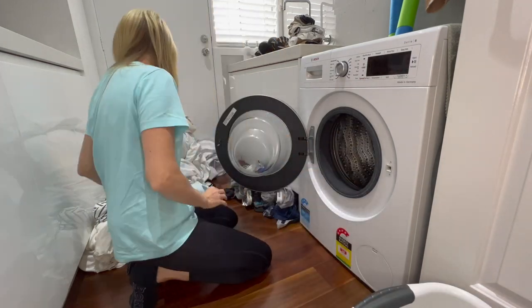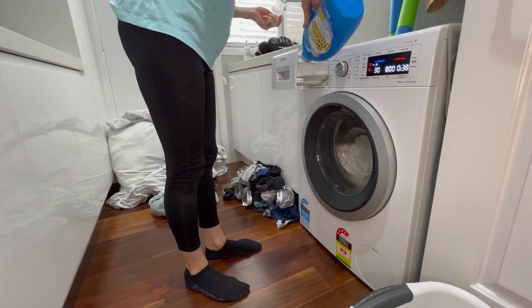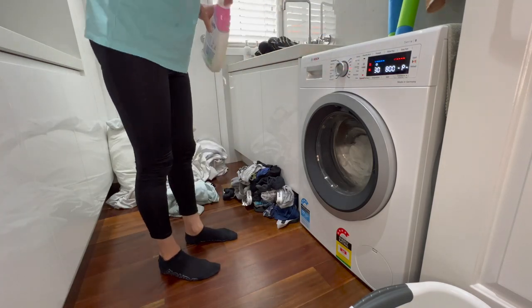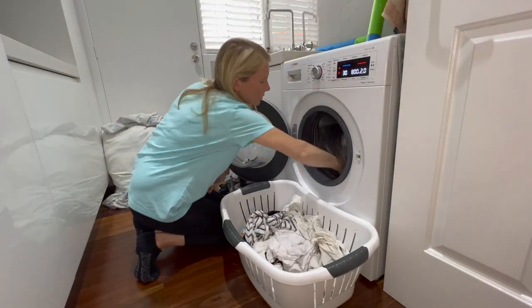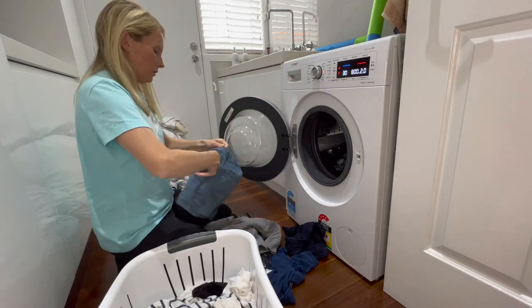When I do my washing I always start with the towels, then move on to the lights, then the darks, and then the bedspreads — because they don't need ironing so they can stay on the line and won't take long to fold up. Tell me, do you have an order in which you do your washing, or do you just do them in any order? Let me know in the comments.